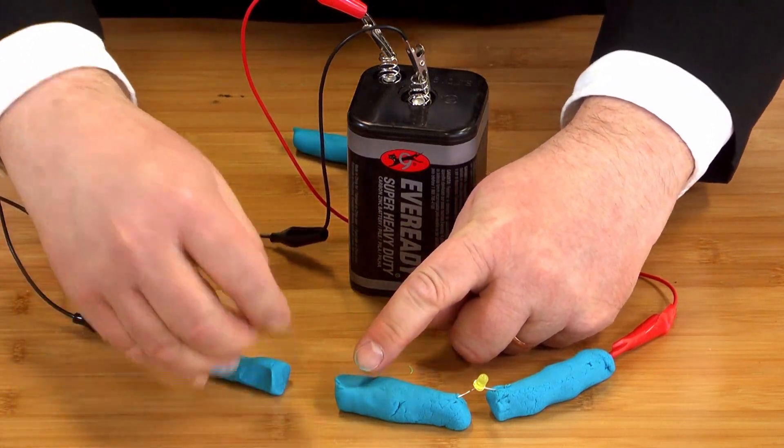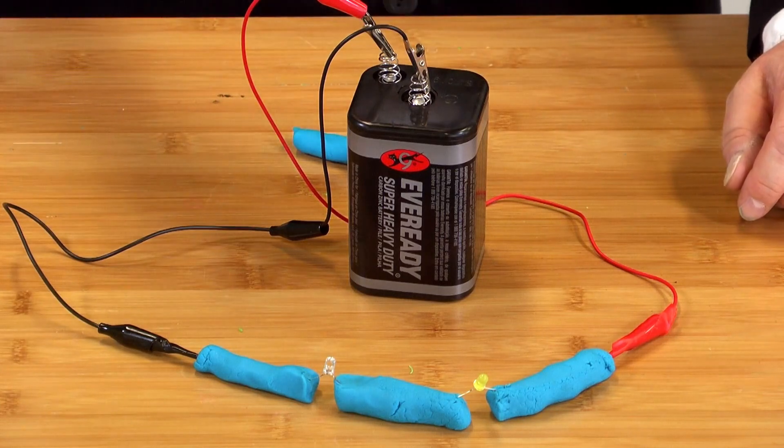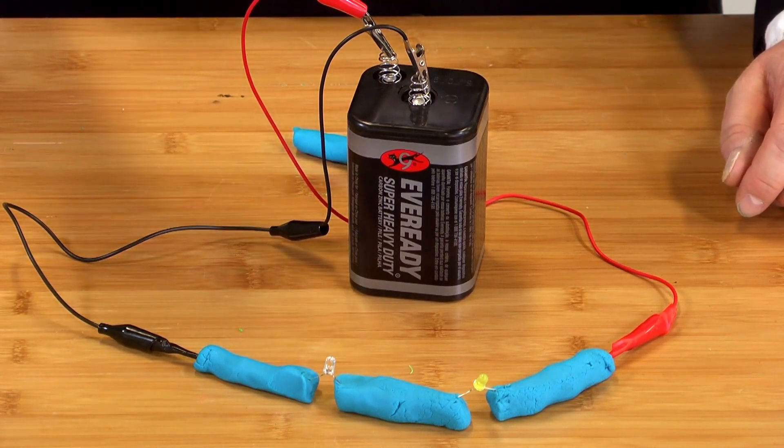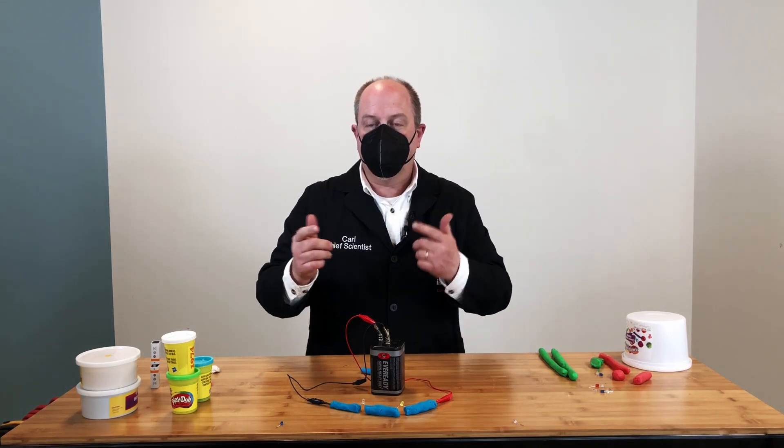This is called a series circuit. If you remember, old Christmas tree lights used to be like this — you'd have 50 or so lights in the string, and it'd be somebody's job to figure out which of the 50 lights was burned out and then replace it. Kind of a bummer.